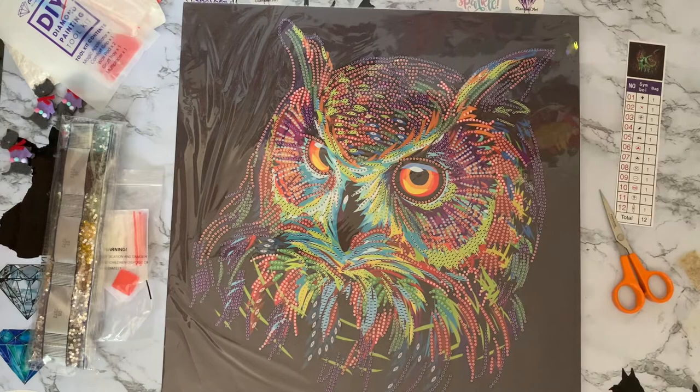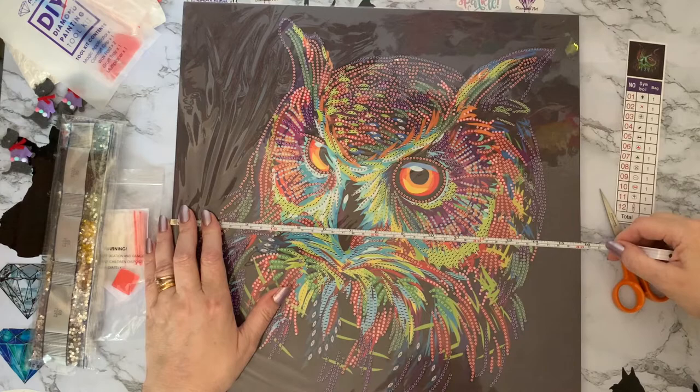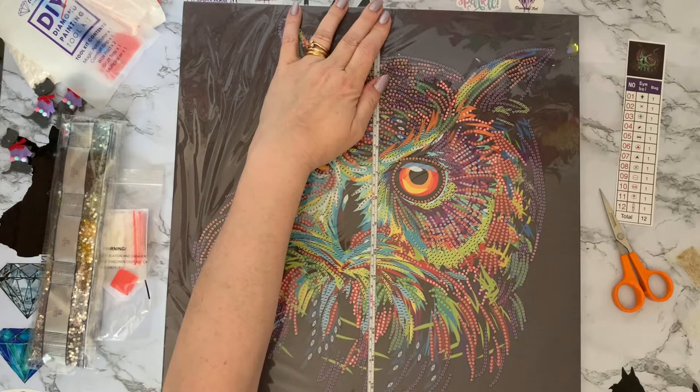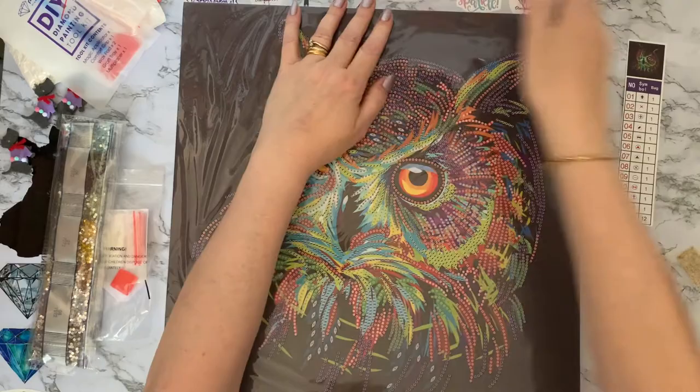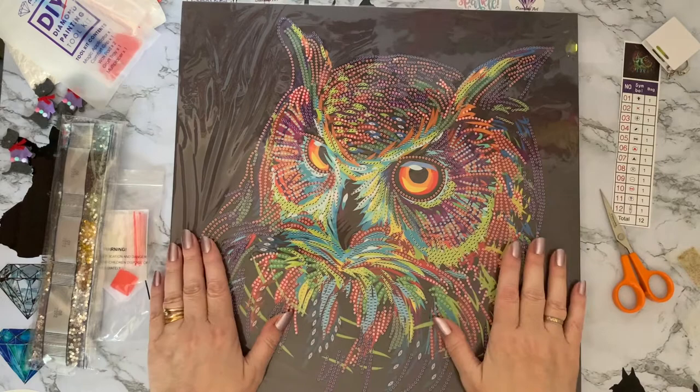I think he's a 40 by 40 as well — let me get my little Scotty dog tape measure out. Yes, we are 40 centimeters — that's 15 and three quarter inches — by 40 centimeters. So 40 by 40 pre-stretched canvas. I can't get over it being six pounds.